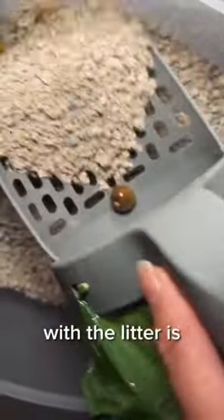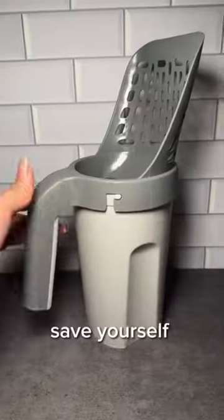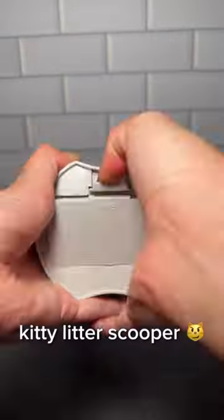If you're a cat owner, then you know that dealing with the litter is the least fun part. So save yourself the time and effort and just get yourself a kitty litter scooper.